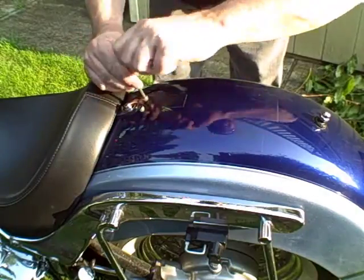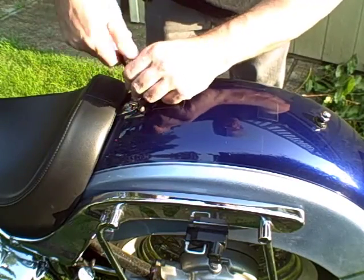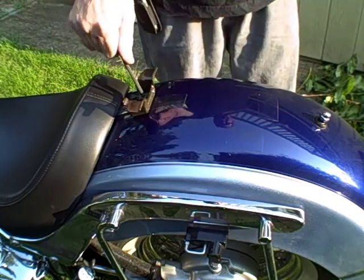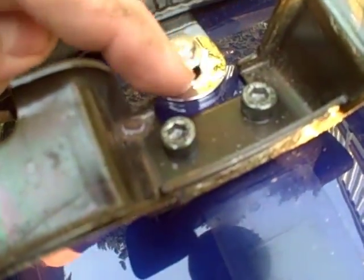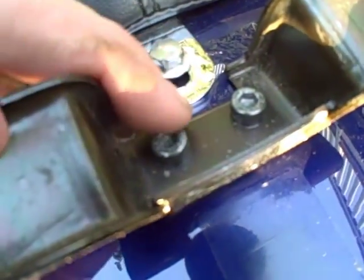Drop these two Allen bolts — number five Allen key. As you can see here, this chrome bracket clears the rear seat mounting bracket just by a quarter of an inch. That's the most critical part.